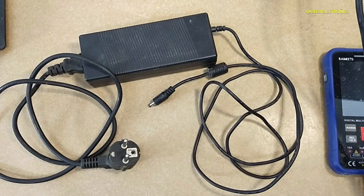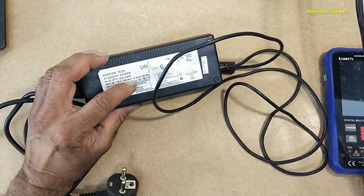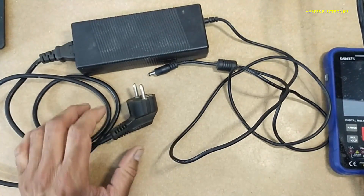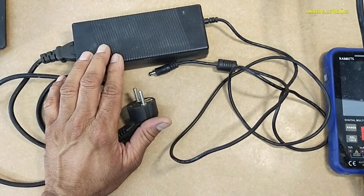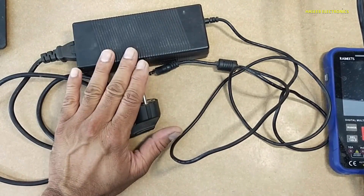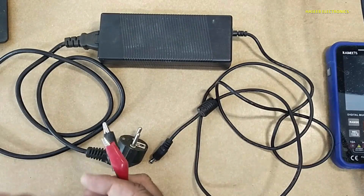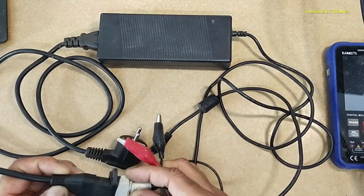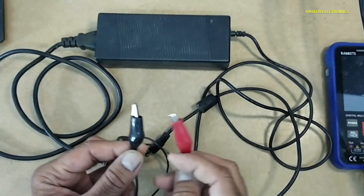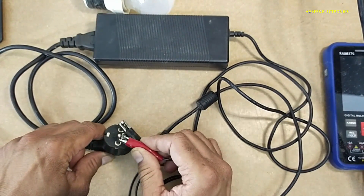Assalamualaikum warahmatullahi wabarakatuh, friends. Welcome back to my channel. I have this 24 volt 5 ampere adapter — it is not working. Let's see what is wrong. If you don't have good practical experience in electronics, never try to repair, because there are live electrical voltages. Always take care for the safety. I will apply power using a series lamp.